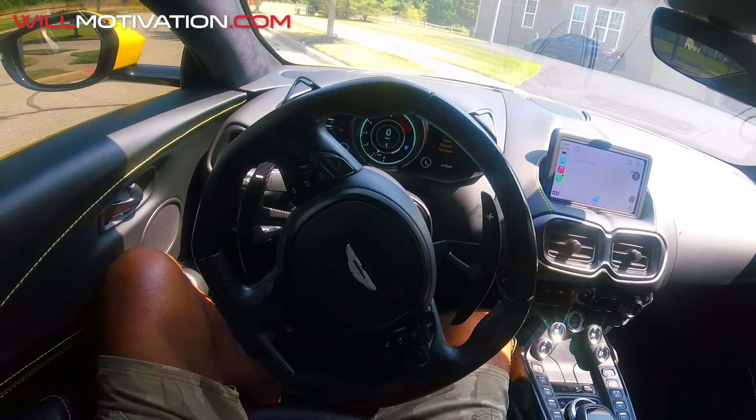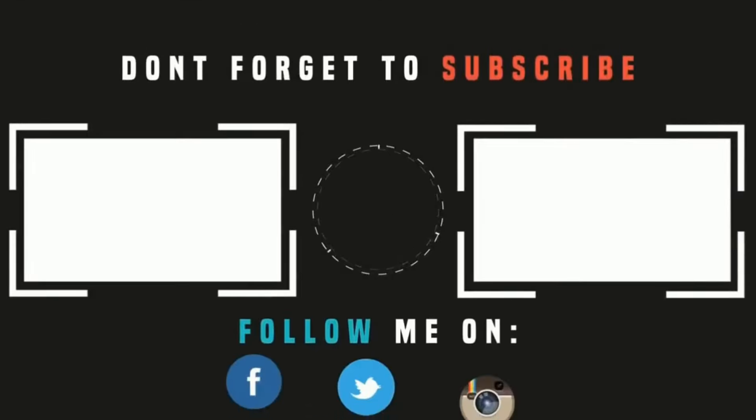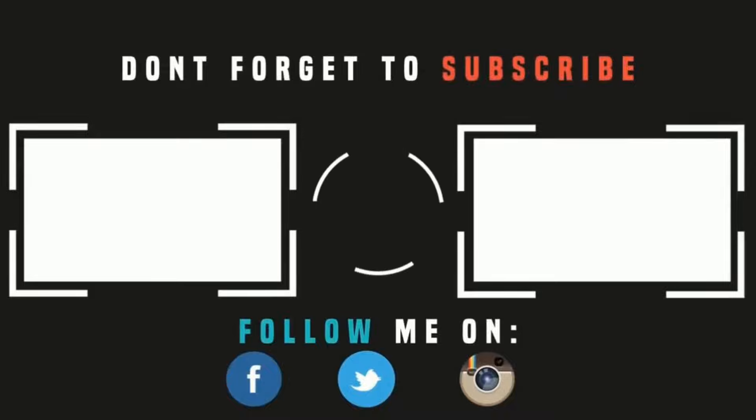Now you know how to drive an Aston Martin Vantage — and it is one heck of a car. And it's the one and only Floyd Money Mayweather here to tell you guys to go to Wheel Motivation — the exotic cars are crazy. I've been watching this show for a while now and it's growing. Subscribe to Wheel Motivation and support Will.